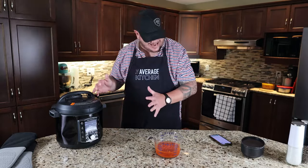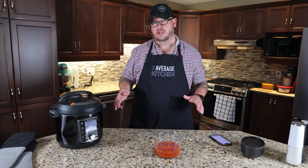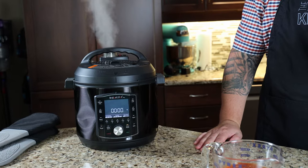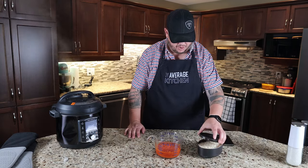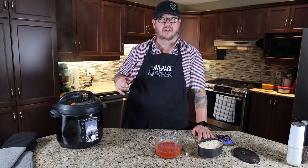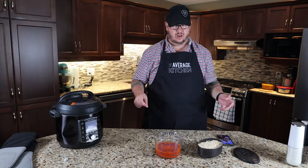Once our pasta is done we're going to release the pressure, put in our pasta sauce, a ton of cheese, and close the lid to let the cheese melt, then garnish with spinach. Our cook time's done — releasing the pressure. We stir in the pasta sauce and we've got a pretty heavy amount of grated Parmesan and grated mozzarella. Because the reservoir is already hot, they suggest stirring in your pasta sauce, dumping in all your cheese, and throwing the lid back on for three minutes to give the cheese time to melt.